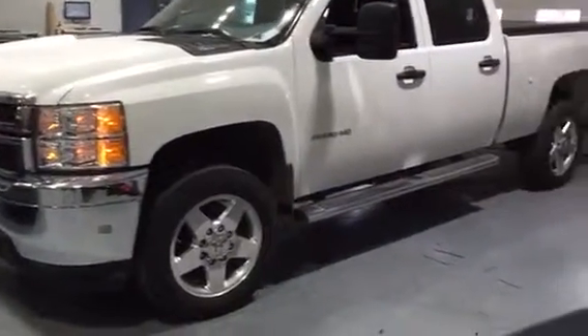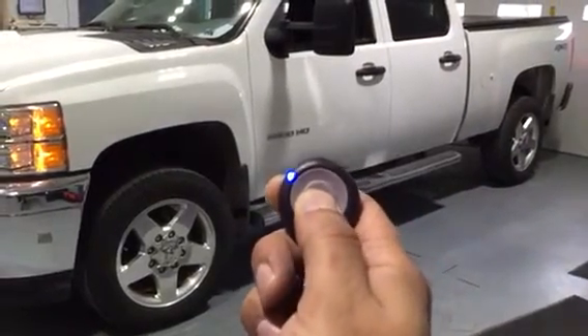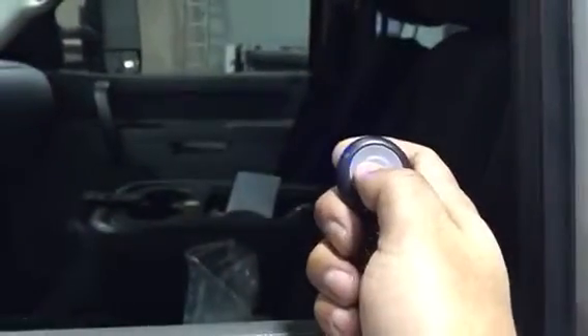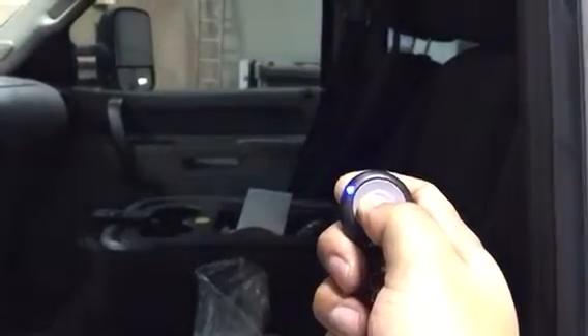Safely starts the truck. With two taps, it unlocks the truck and you're able to get in it and drive away. With another two taps, it does the driver or passenger priority and unlocks all the doors.